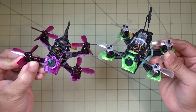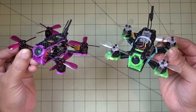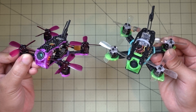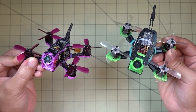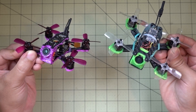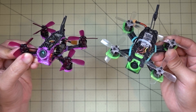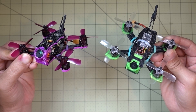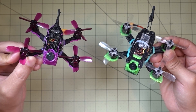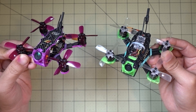Hey guys, so in this video I'm going to talk about this guy here that I built, and the reason I have the SPC Maker 95GF here is I'm going to title this video something like 'How to Make Your Own SPC Maker 95GF' or 'DIY SPC Maker'. The goal of the video was to make something that performs similar or pretty much close to the SPC Maker 95GF. I like the way this thing flies, the way it performs, the frame, the camera — pretty much everything. Still my favorite right now.